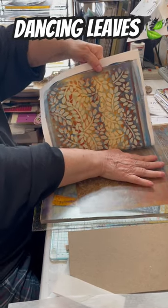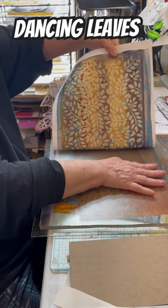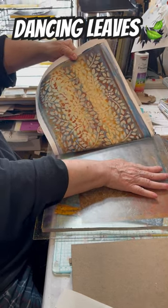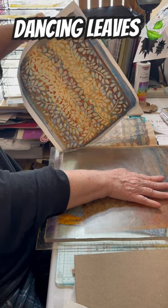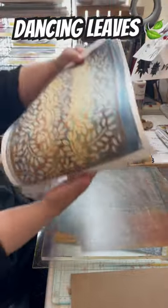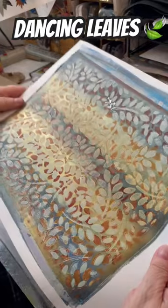This has three layers. Oh, it has more than that. I'm not counting the messy one that was on there. Give it a wiggle, because that's where the magic happens.